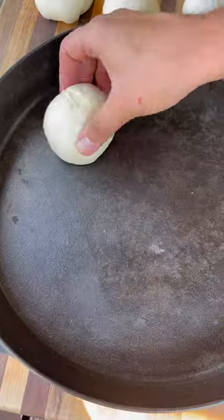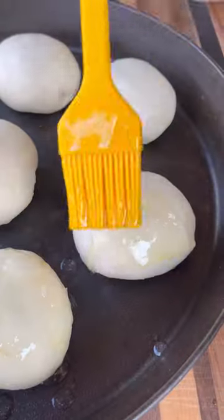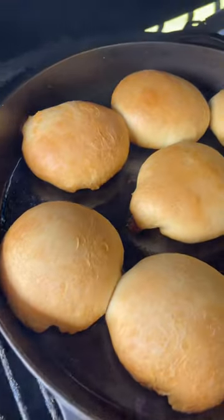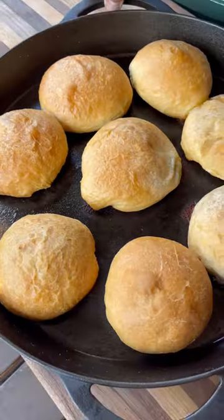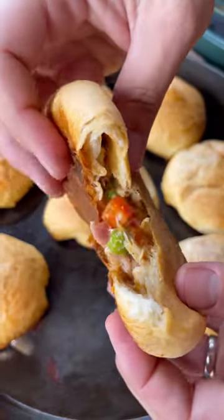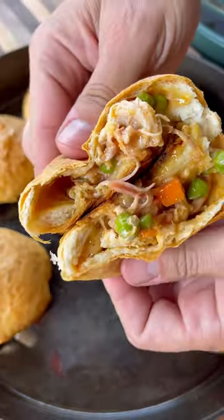This goes into a cast iron skillet. Brush on some melted butter on top and on a Big Green Egg at 350 degrees until nice and golden brown — took about 20 minutes or so. Pull them off, let them rest, and check these things out. Nice and flaky crust with that delicious filling inside. Great way to use up your leftover chicken — give these a try and let me know what you think.